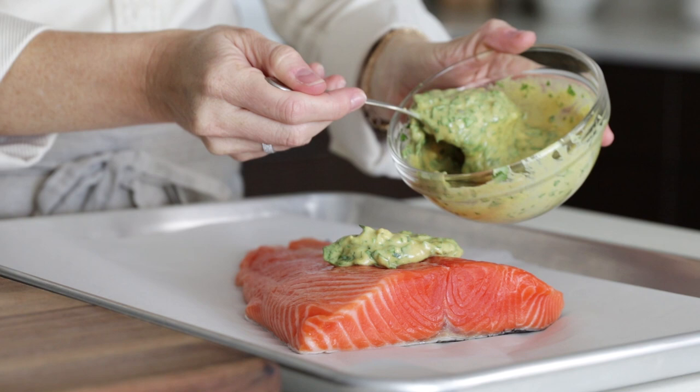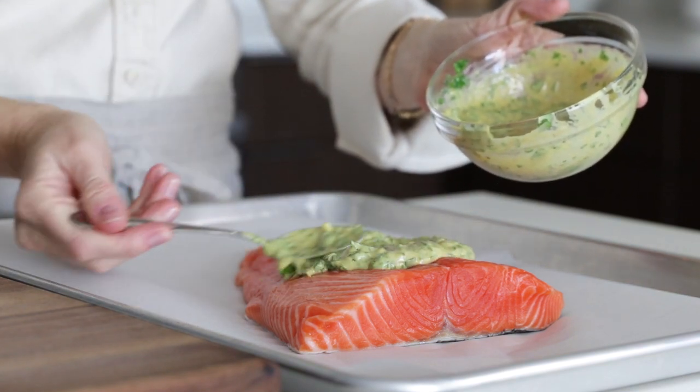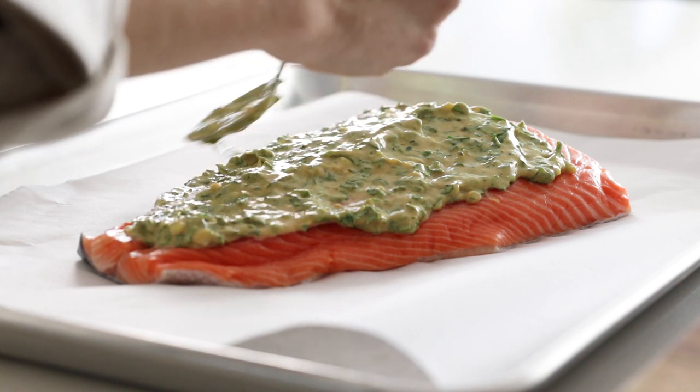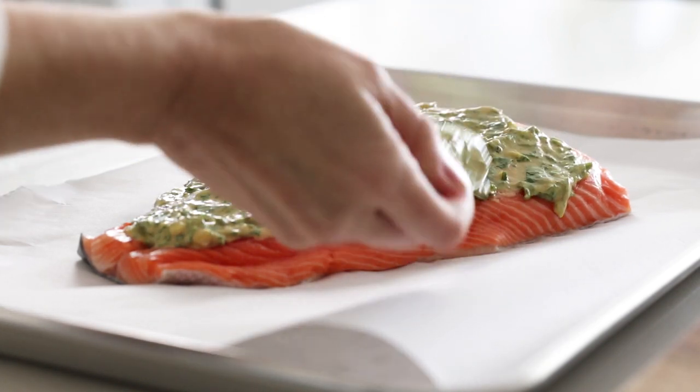Coat the top of your salmon with the Dijon mix — this also helps to prevent the salmon from drying out — so make sure that it's coated well. Then bake it for about 18 to 20 minutes in a 375-degree Fahrenheit oven.